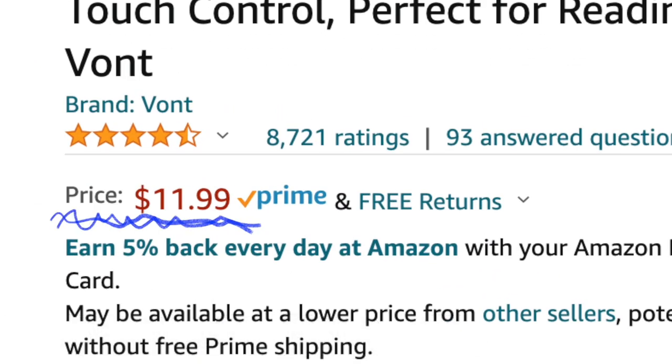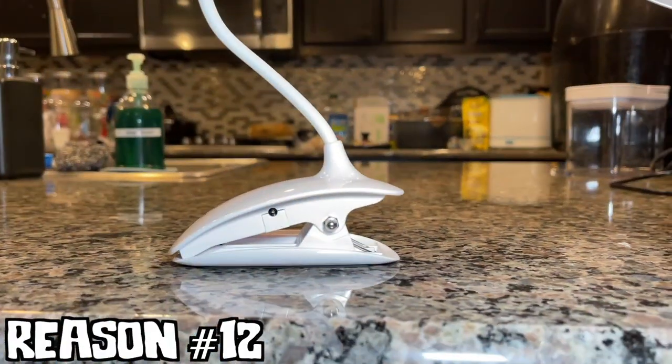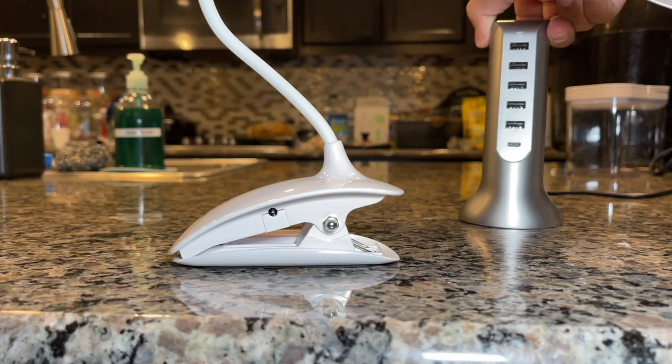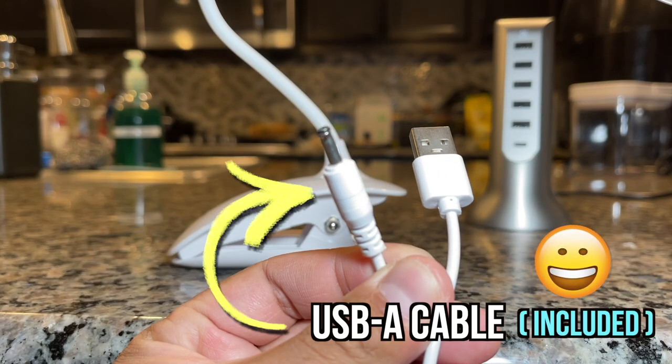Reason 10: this light is not expensive. Reason 11: over 8,000 people rated it and it's 4.5 stars. Another reason why this light is so cool is that you don't need AA or AAA batteries — you need a USB charger, which is not included, and this USB cable, which is included, to charge the light.